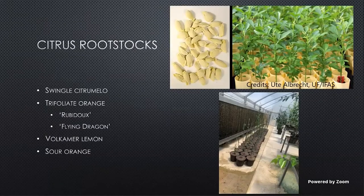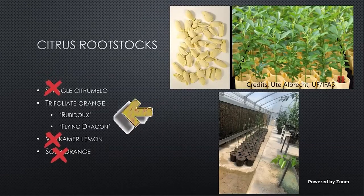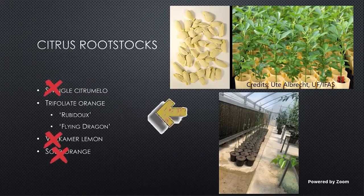Rootstocks come in all shapes and sizes and forms. Common rootstocks that we can use in Alabama are Swingle, trifoliate orange, Volkamer lemon, and sour orange. In Alabama, we like to use trifoliate orange. I don't recommend using Swingle anymore — it's one of the old timers, and it has some frost tolerance, but it just doesn't match up to the frost tolerance of trifoliate orange. We can get trifoliate orange down well below freezing, and if you attach a satsuma on a trifoliate orange, you've got a pretty frost tolerant plant down to the mid-20s at least. There are two cultivars of trifoliate orange: Rubidoux and Flying Dragon. Rubidoux is our faster growing, larger cultivar, and Flying Dragon is our slower growing, dwarfing cultivar. I would stick to one of these two if we're going to grow citrus outside. If you've got a greenhouse, then any of those other options might be a better fit for you.